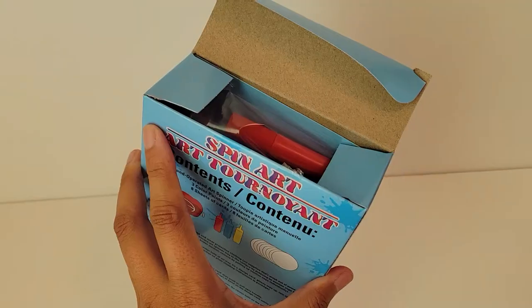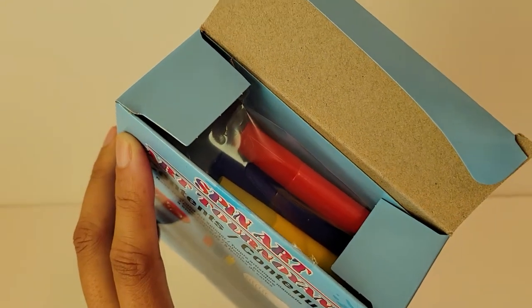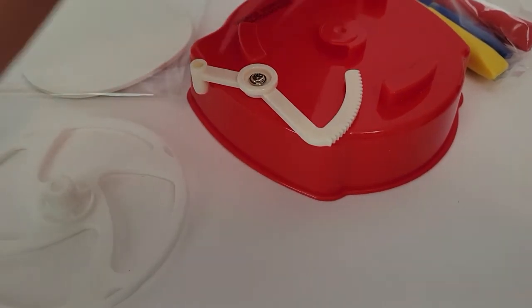So let's open it up. Here's everything out of the box.